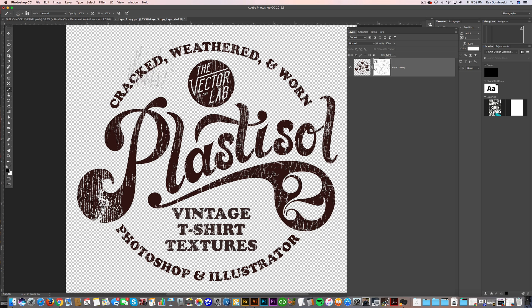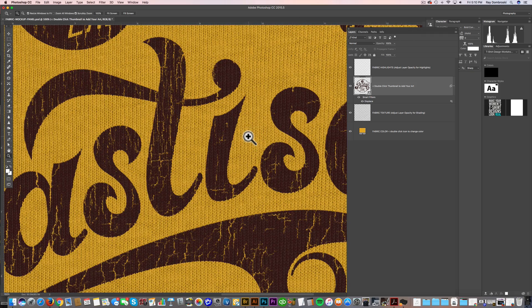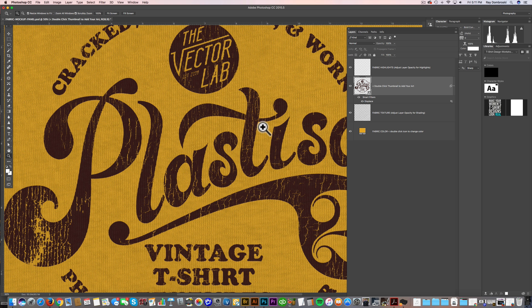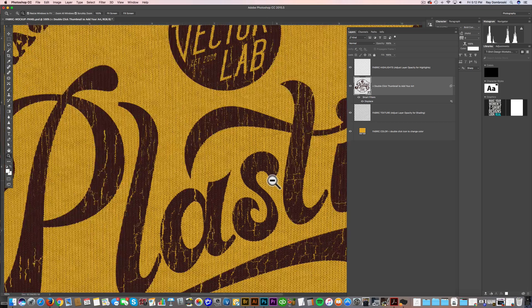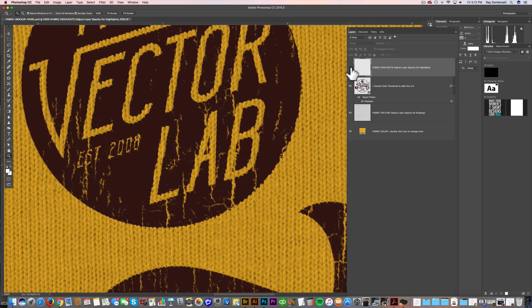Now I'll go back to that Fabric Mockup Panel I mentioned before. This is a really nice way to visualize and display your t-shirt graphics — you'll be able to see how they look printed on t-shirt fabric before they're actually really printed. If you zoom in, you'll notice there's a high-resolution t-shirt texture background. The file I was working in before is a smart object, so once you save and close it, it puts your graphic over that background. It also automatically applies a displacement map, which makes your graphic match the texture in the t-shirt, and applies a very subtle fabric texture so it actually looks like it's printed on t-shirt fabric. The top layer is just the highlights so you can see the t-shirt fabric.